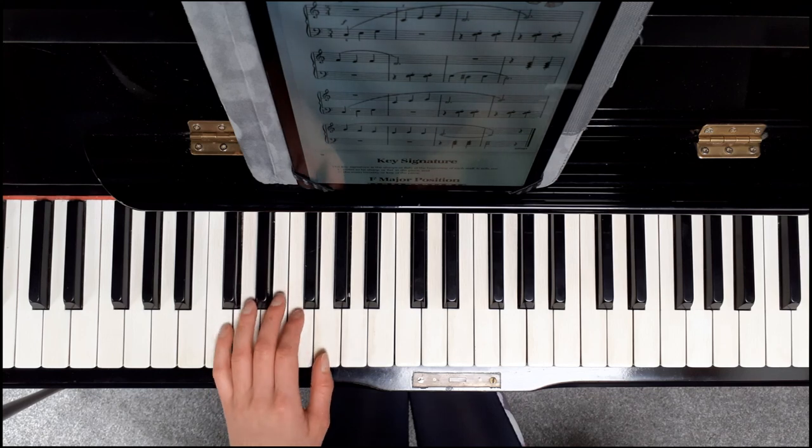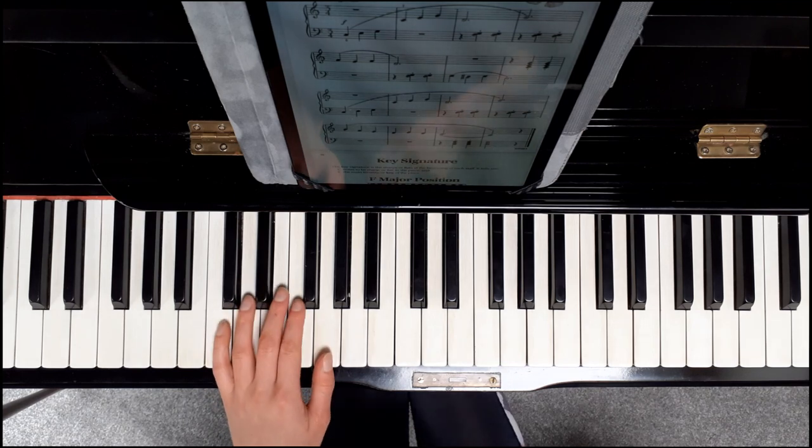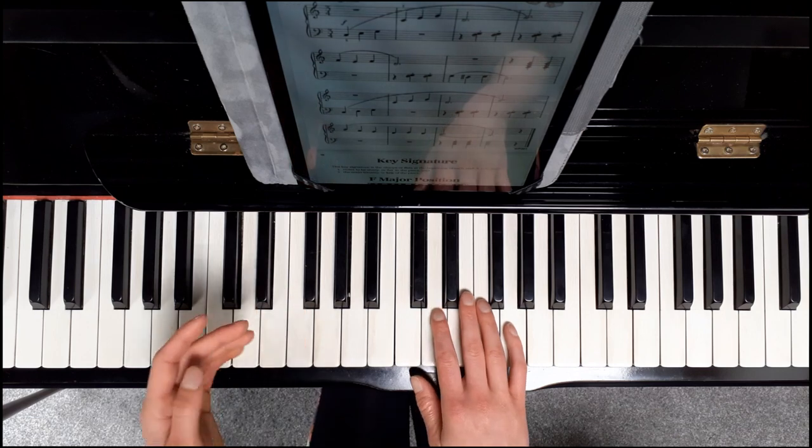In the first line you have two bars of rest, then one, two, three. One, two, three. Then you've got another rest, and then one, two, three. Then the right hand takes it: one, two, three — like that.